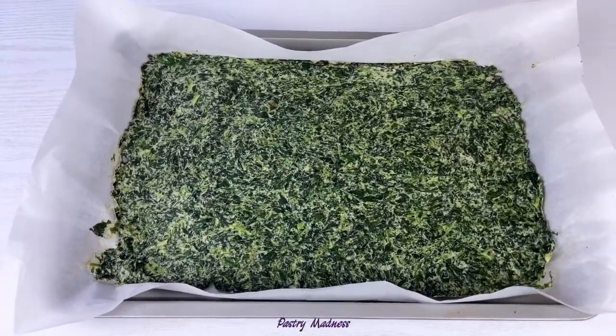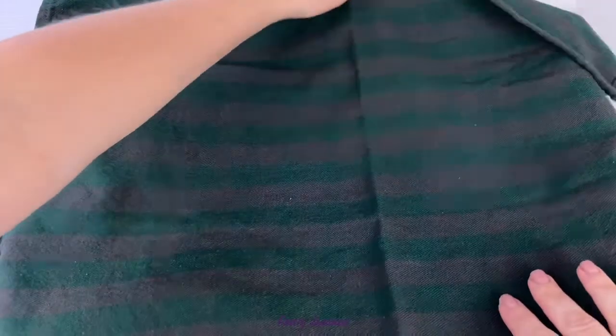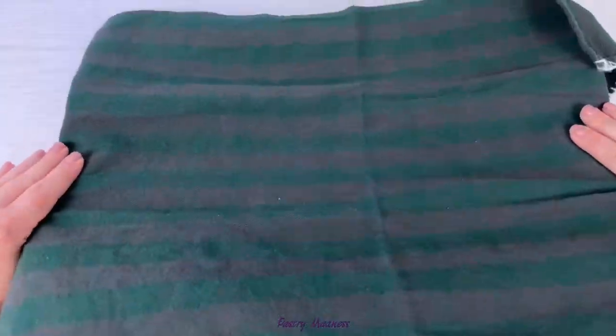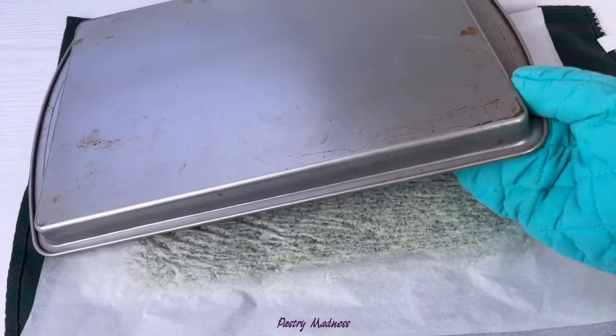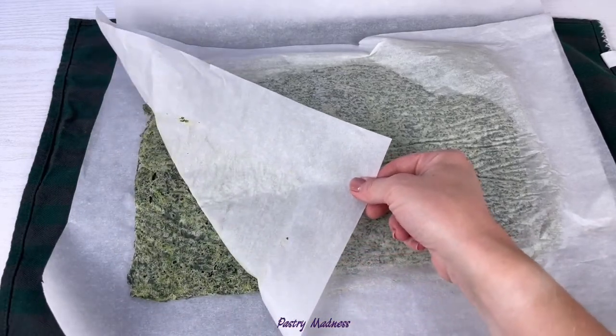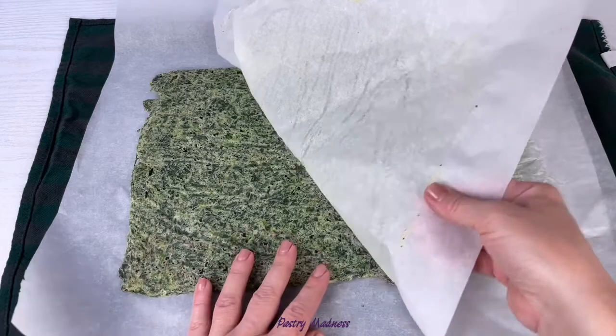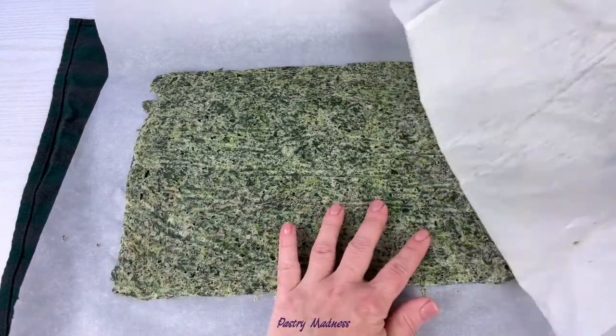When the spinach cake is baked, cover it with another piece of parchment paper and a kitchen towel. Carefully flip the baking sheet and remove the baking paper that was on the bottom of the pan. Let the cake cool completely.